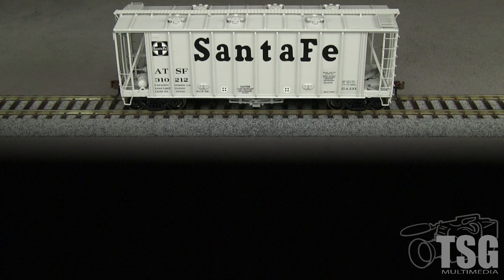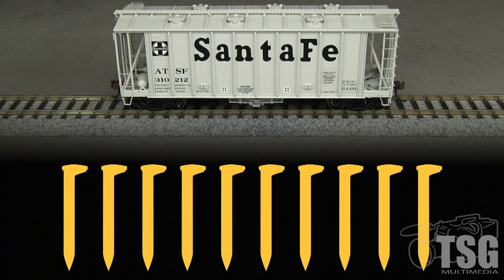Overall, I like this car quite a bit. I can see adding some Kotz block decals and heavy weathering to represent an aged Santa Fe hopper for my 1990s era. At this price level, I'd like to see the car include uncoupling levers and hoses, especially since Athearn already modeled the brackets. Many other cars in this price range include those details, so I'm going to take a spike for that. I'm also going to take a spike for the missing ladder rungs.